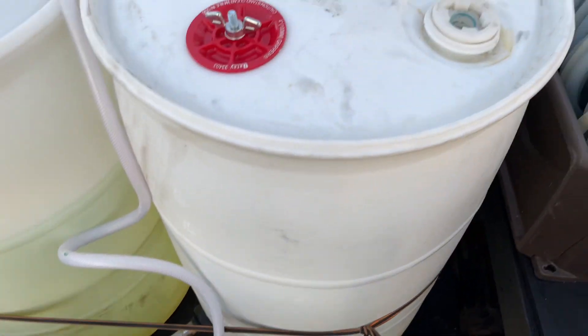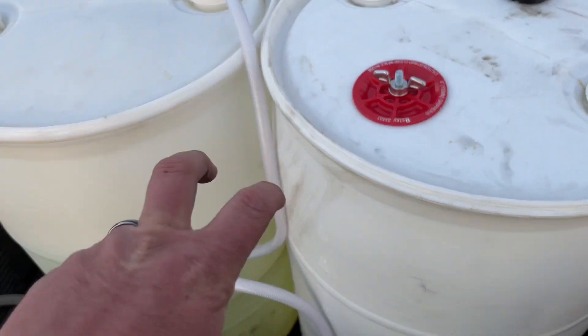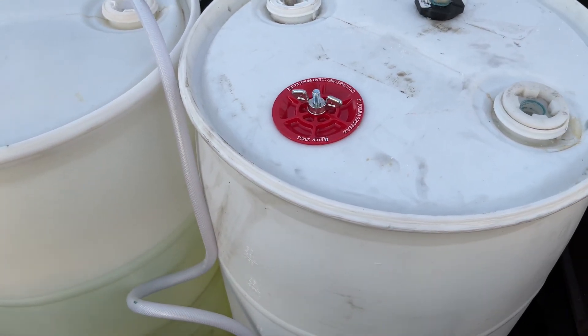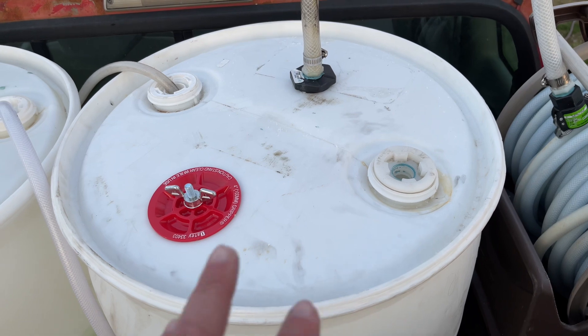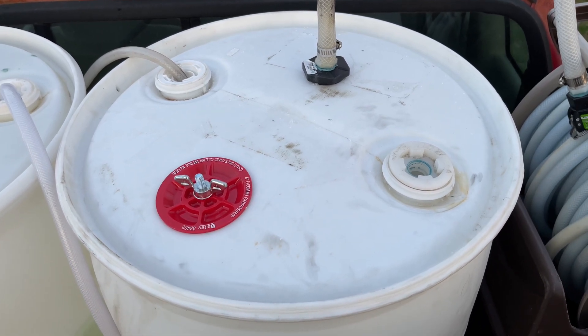I'll probably put a line on it and run a drain out this way. That's how I have that 55-gallon — that's the 55-gallon 2.0 buffer tank for me this year. Like I said, I've got to change that cap out. I have it, I've just got to get down out of the truck and get it.